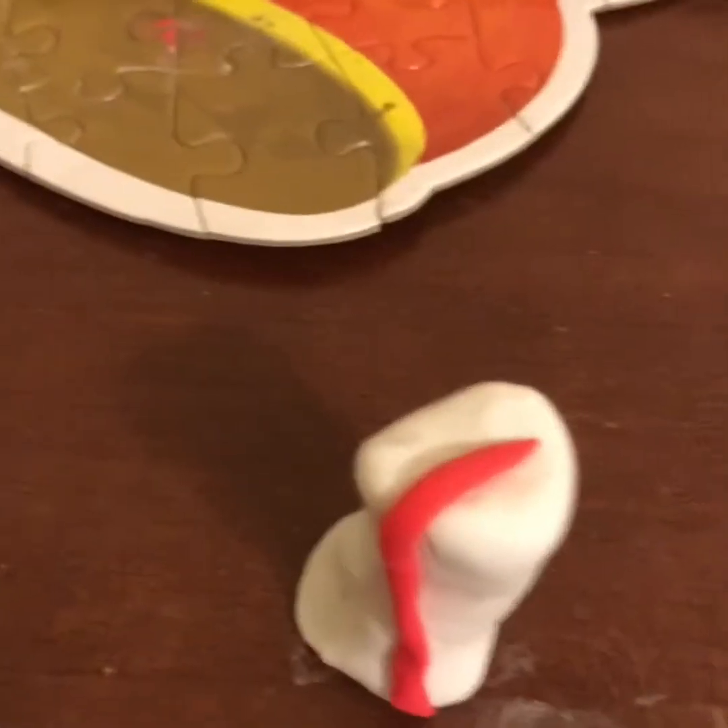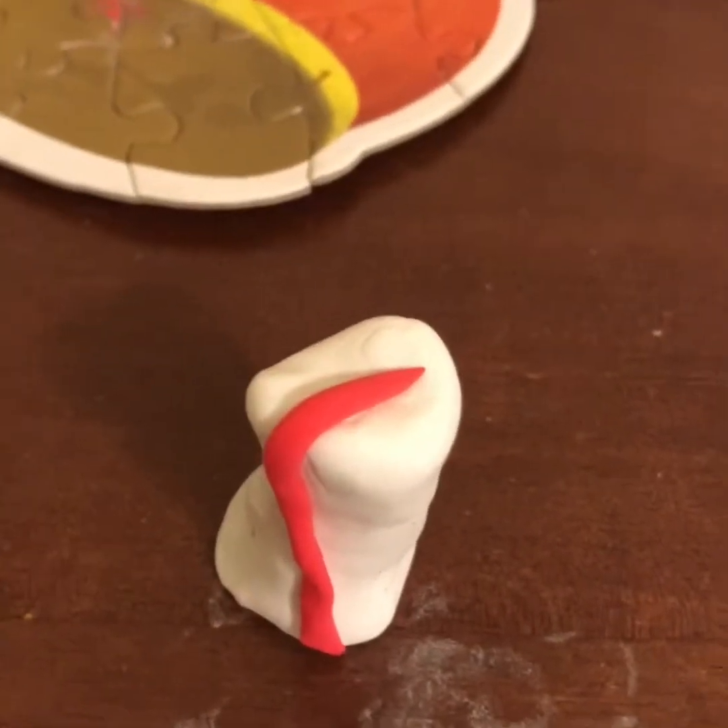I'm actually going to go grab a quick image of the Tomato Head. What you guys want to do next is make little strips of red and attach them on like that. So I'm going to grab an image of it quickly and be right back guys.